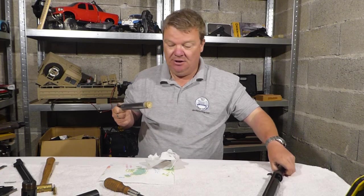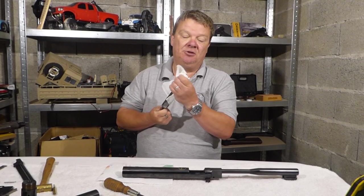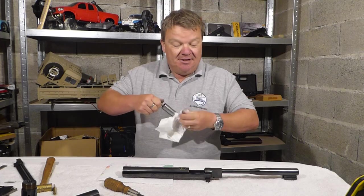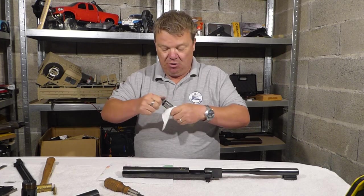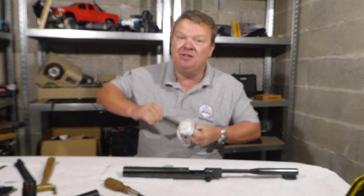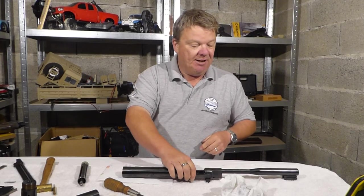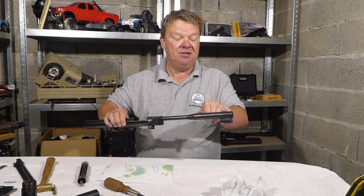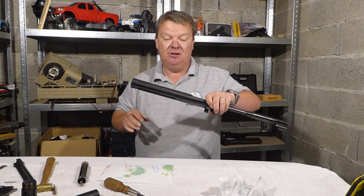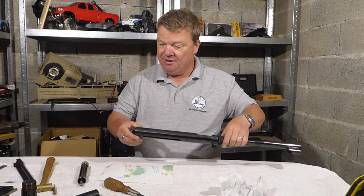There we have it — that is the HW97 taken apart, which is the HW77 as well. A question often asked is what's the difference between an HW77 and a 97, and which is best. Inside — the barrel and everything — it's all the same gun. The difference is a slight difference in stock design, although they are interchangeable. The main thing is the HW77 has open sights, whereas the HW97 has a dummy moderator at the front and is designed solely for use with optics.